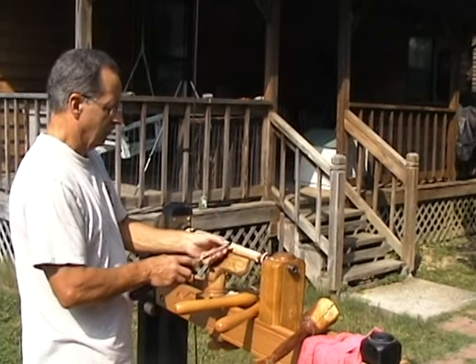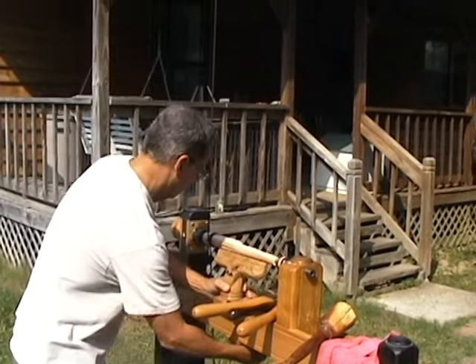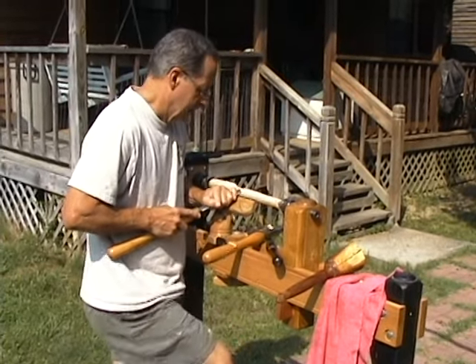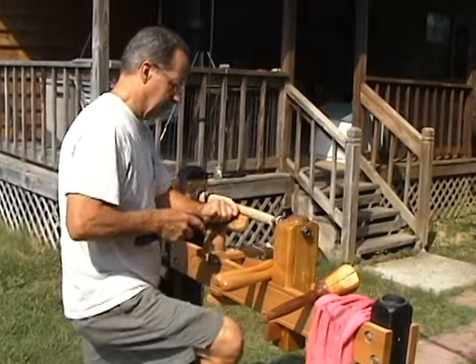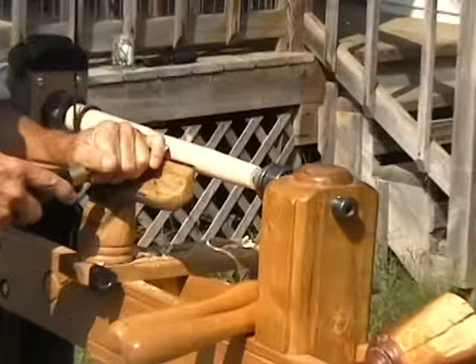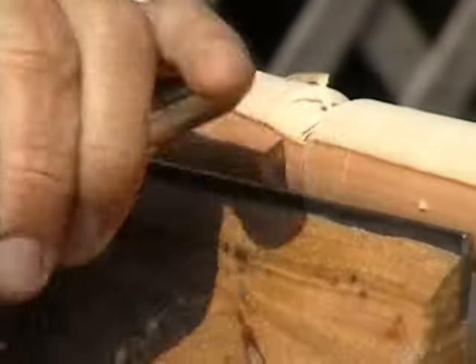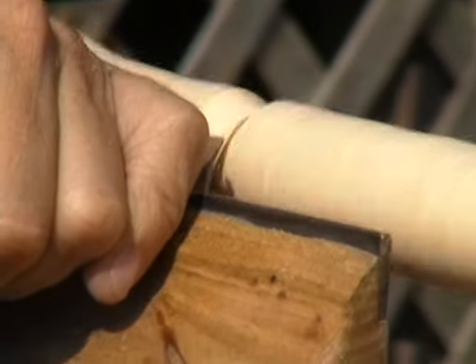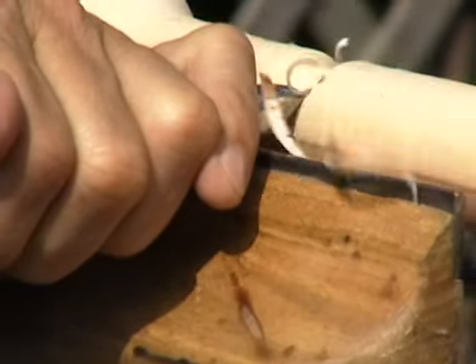A spindle gouge would be for turning little details — if I want to turn a cove or a bead or something, which I'll show you in a minute. One thing I like about using these tools is that because it's turning slowly, I get a better feel for how the tool's cutting and what it's cutting. On a powered lathe, that's hard to do because it's very quick.